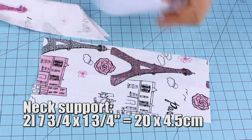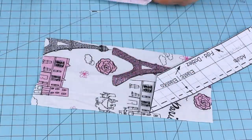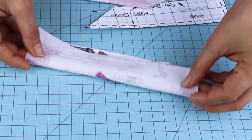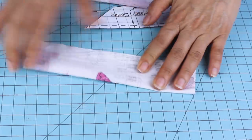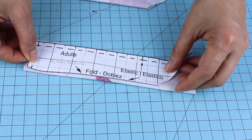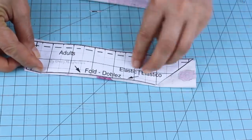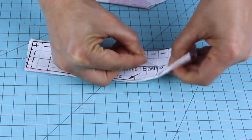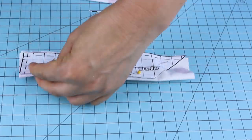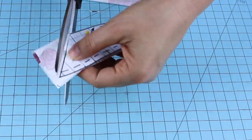Now we're going to cut the last two pieces. These are for the neck support where the velcro fastener is going to go. One of them is already cut. We're going to fold this piece of fabric with the design or pattern inside, place the pattern on top, and cut. Make sure you don't cut on the folded area.